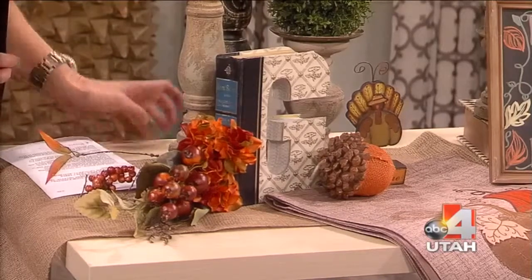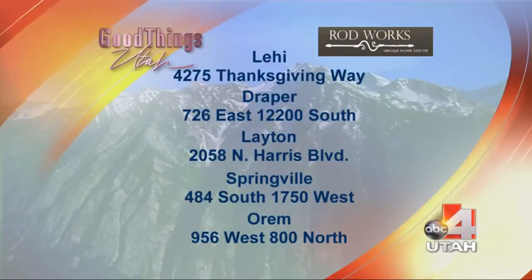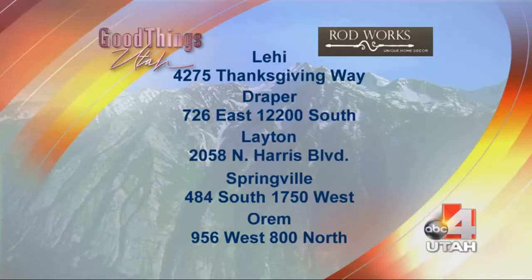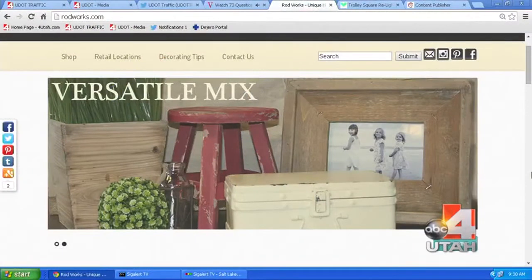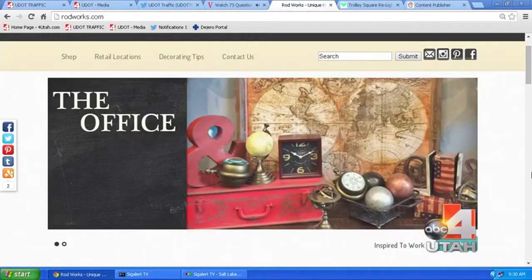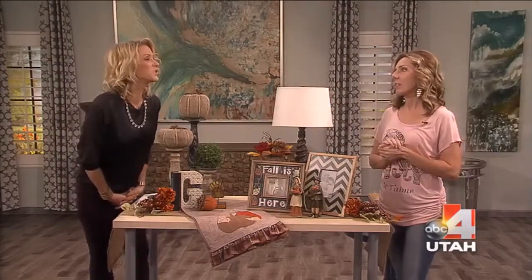Everything you see here is at Rod Works right now. Even if you think you've been there, they always have something new — they get shipments every week, so every single week there is new stuff. All the locations are on your screen along with their website. Their Halloween stuff — which is actually kind of my favorite along with Christmas — is out right now too. Next time I'll bring Halloween because it's amazing.